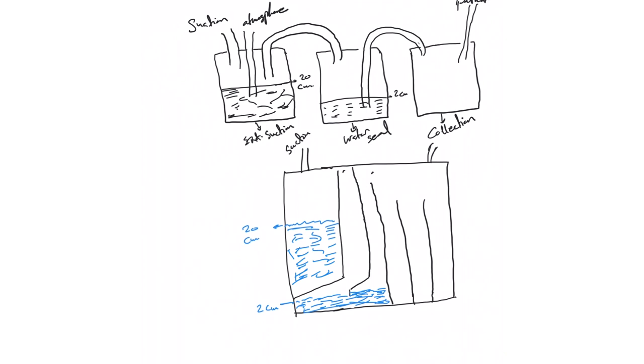Now we explain the three-chamber system. The collection chamber is here — this is the patient, the tube, the chest tube connected to the collection department that collects air or blood. The air will go to the water seal chamber, which has two centimeters. Then there is the external suction chamber connected to the water seal chamber with 20 centimeters of water as a safety mechanism, guaranteeing no more than 20 centimeters of negative suction applied.